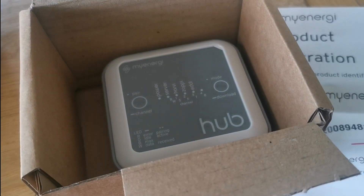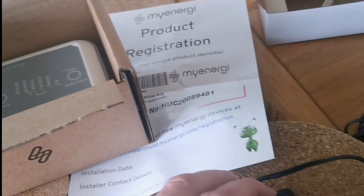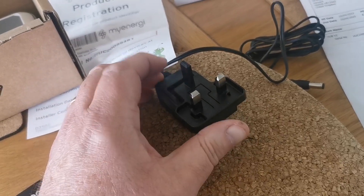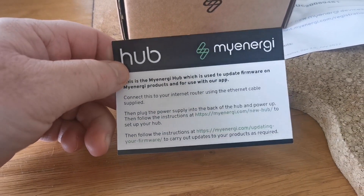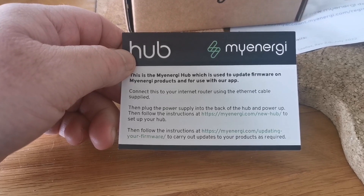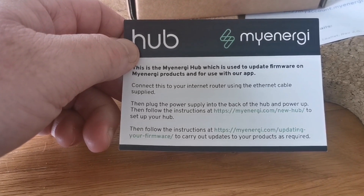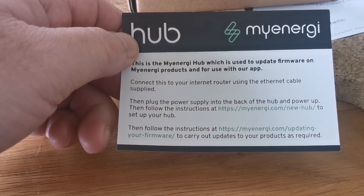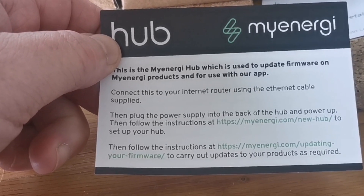Today I'm going to upgrade to the latest version of the hub from my energy, in case there's a problem with my current one. Connect the power supply, follow the instructions. The instructions say: connect it to your internet router with the Ethernet cable supplied, plug the power supply into the back of the hub, and then follow instructions at myenergy.com/new-hub. So it shouldn't be difficult.